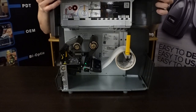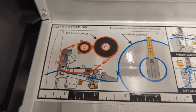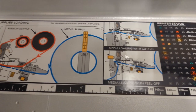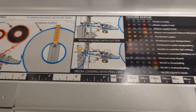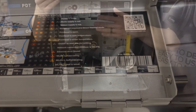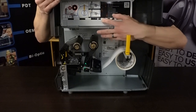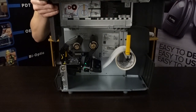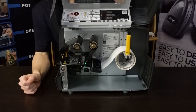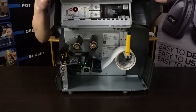One thing I was actually surprised by and hadn't considered how useful it would be: Zebra took the time to print a bunch of helpful quick tips on the inside of the door. You have loading instructions printed right there, status icon walkthroughs so you can figure out what's wrong at a glance without needing a ton of printer knowledge, and there's also a little ruler printed on the door — which I had never seen before. That's super handy if you're trying to load media on the fly and don't have a ruler. I thought that was a really cool attention to detail.